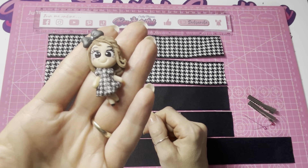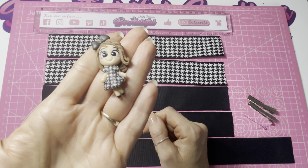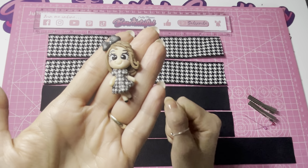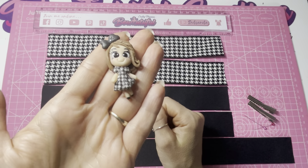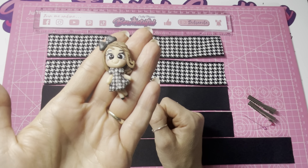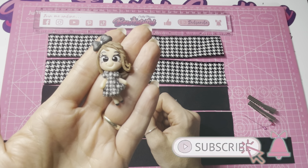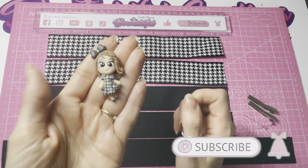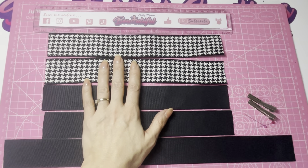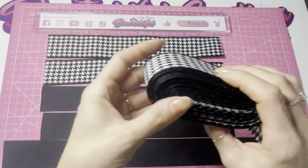Hello everyone, today we're going to be making a hair bow to use with my handmade clay topper. I made this clay topper myself and I even printed the pattern on her dress and decoupaged that on. I will do a tutorial on how to print your own decoupage patterns later on, so keep an eye on my channel. But today we are going to be making this bow, which is known as the tulip style hair bow.